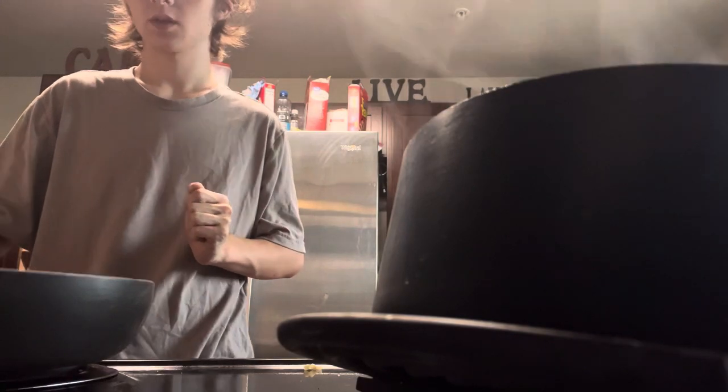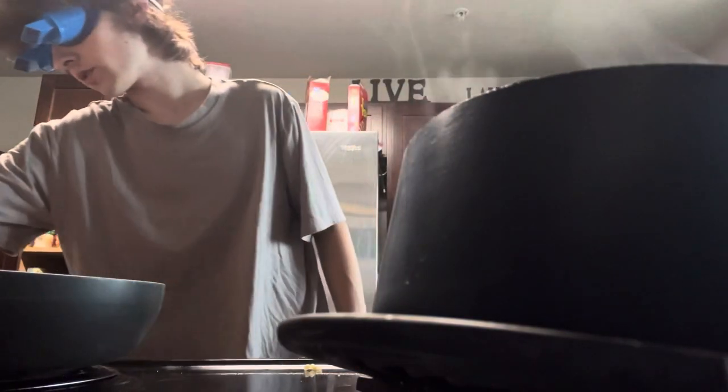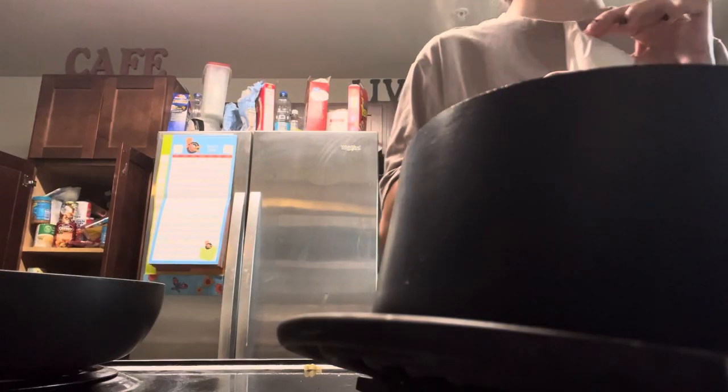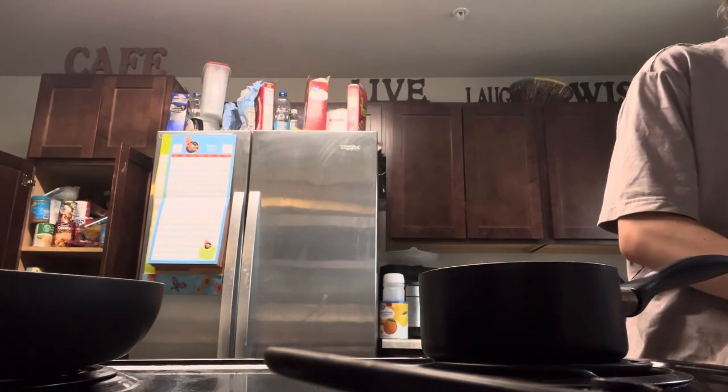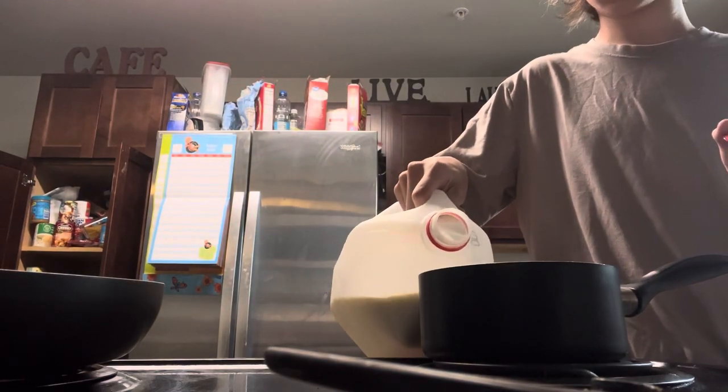The grilled cheese is looking absolutely beautiful. I feel nauseous, not gonna lie — this makes you feel nauseous after a while. Time to put the mac and cheese powder in our pot. Getting the hang of it now. Splash of milk.